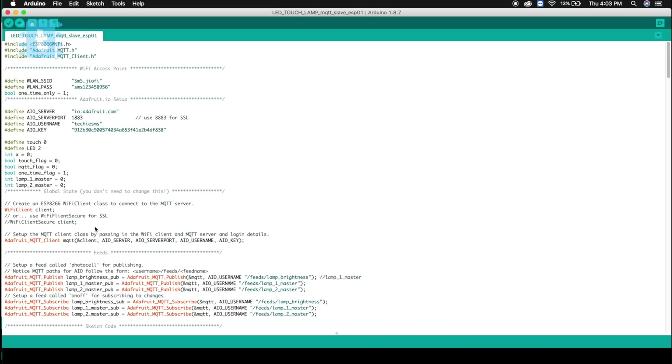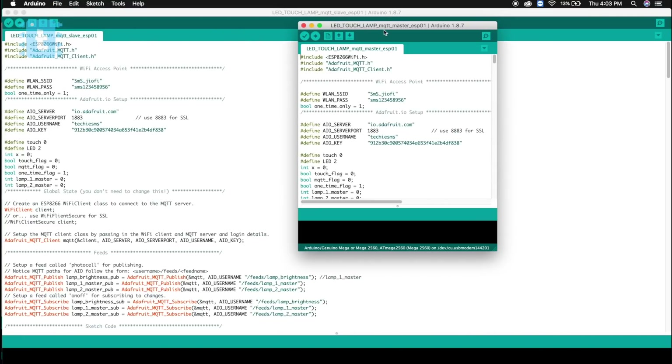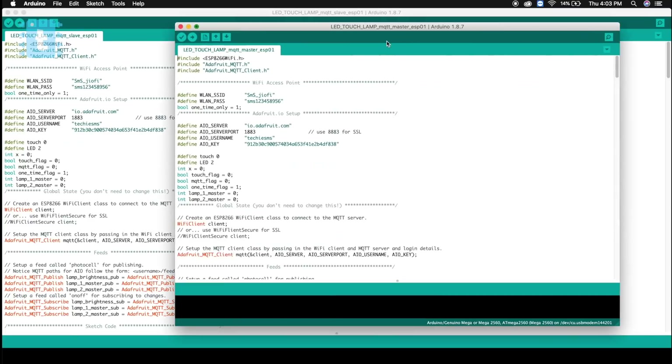Now let's see what changes you need to make in this code. I have made two codes, one for each pendant. Explaining the code line by line would be complicated, so let's just understand the working of the code directly.